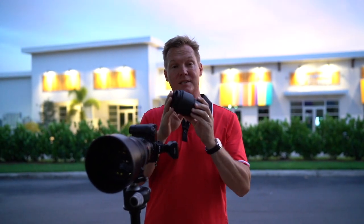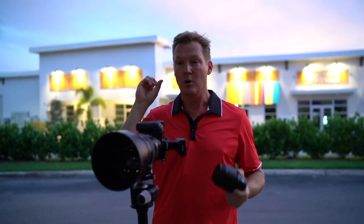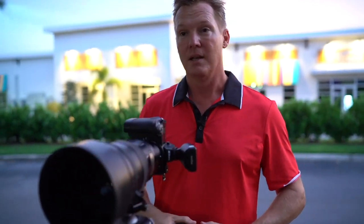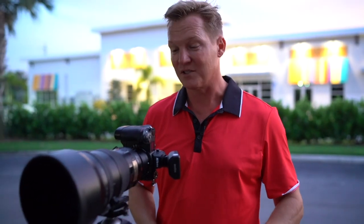So I'm utilizing the Z6 adapted to the 200 F2 for the first time. Then we're going to put the Z6 on the 85 1.8. We're going to light this beautiful subject we have back here — this is Alexa, she's amazing, we'll tag her on Instagram. She's been doing some work with us earlier in the day. It's going to be great.